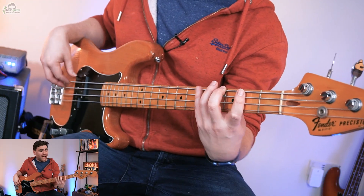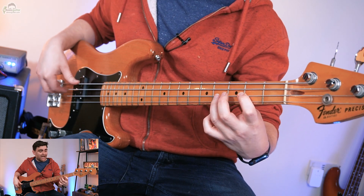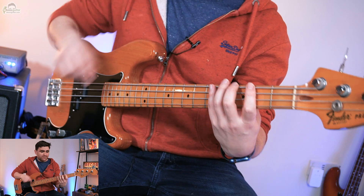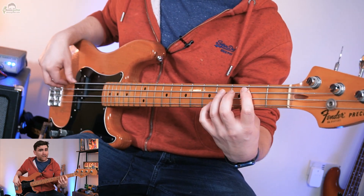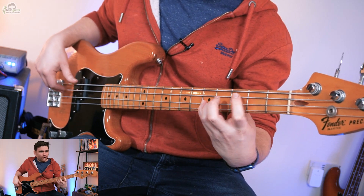So it's G, A, B, C, D, E, F sharp and G. The simple fingering that we're going to use all the time in this exercise is two, four, one, two, four, one, two, four, one, three, four.